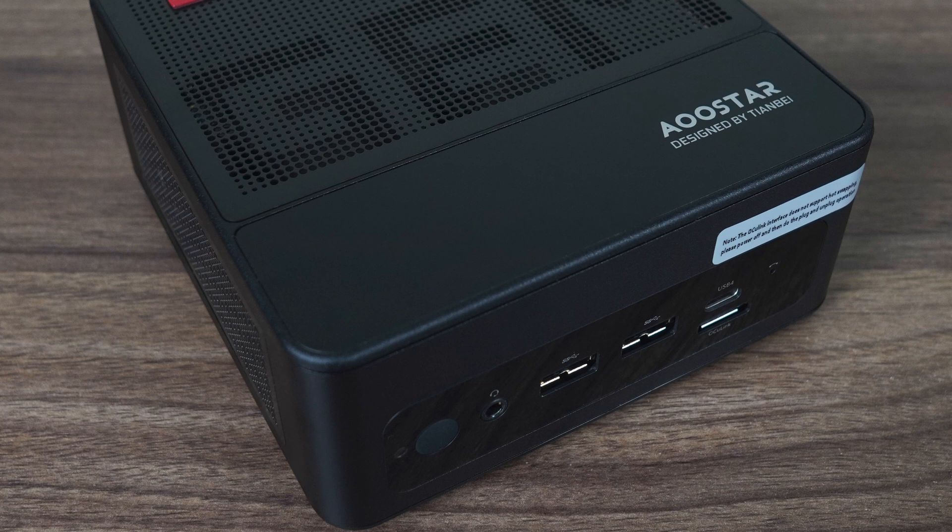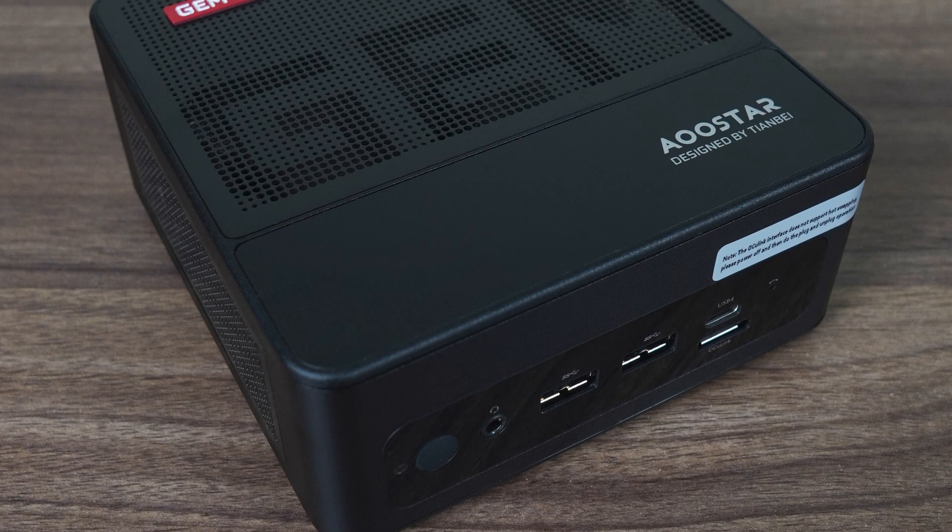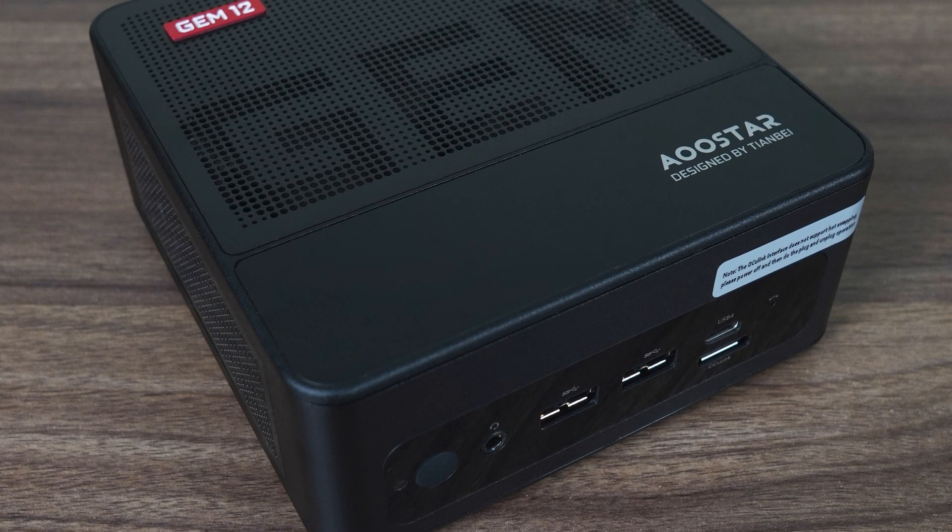The AUStars Gem 12 is very impressive. Not often do I get pleasantly surprised by a mini that comes across my desk, but this is just one of those times. The Gem 12 tries to cater to many different usage cases, and this usually spells doom — and despite the odds, it succeeds by doing many things right.